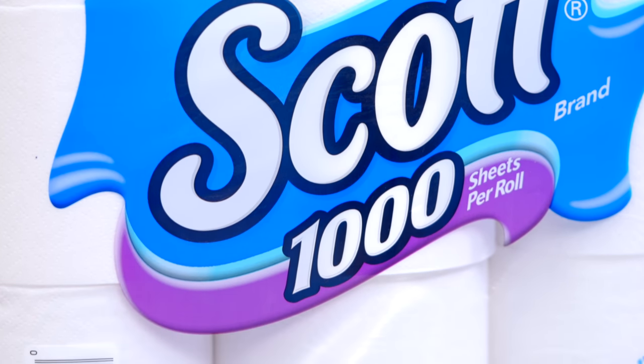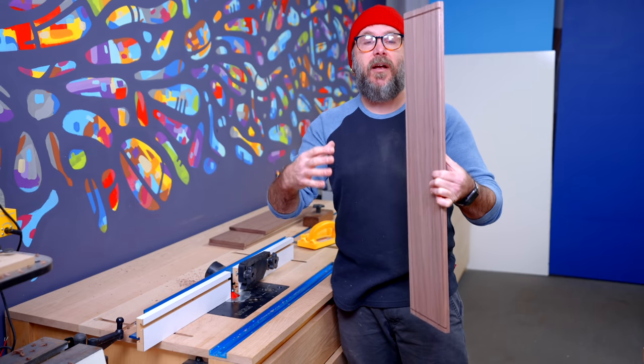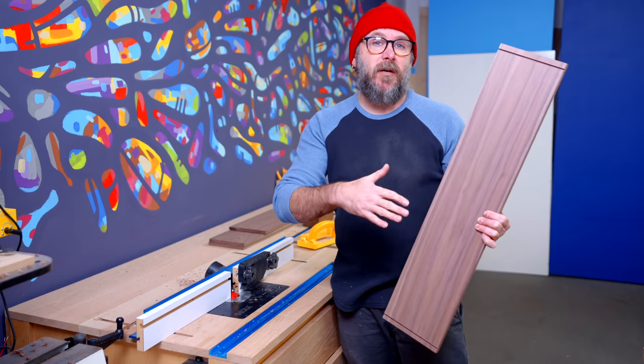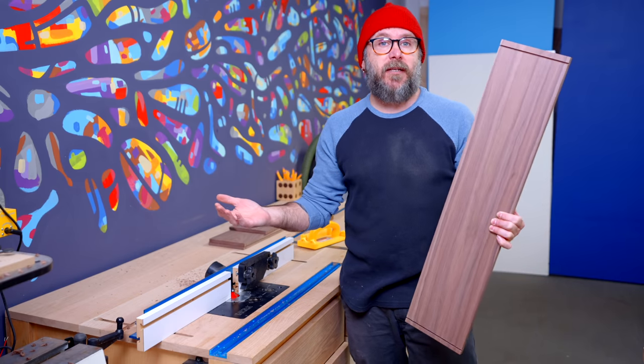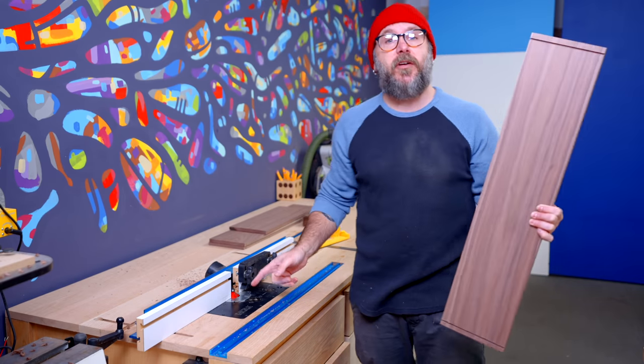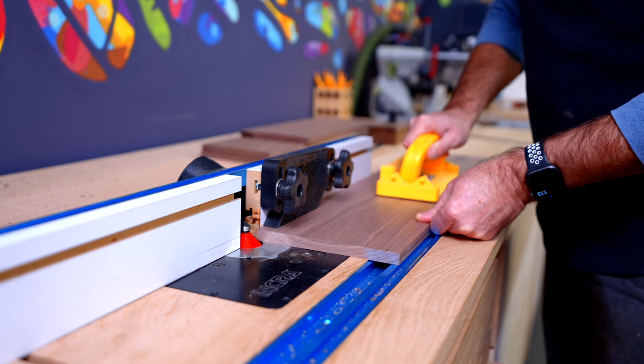I need to add a miter on the inside of all four boards — that's how they're going to get joined together. I've always done this at the table saw by tilting my blade to 45 degrees, but today I thought I'd try something different and I have a 45 degree chamfer bit in my router. Either way should work; I just wanted to try something different.